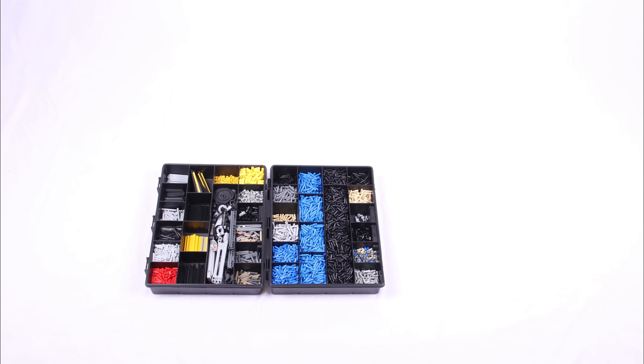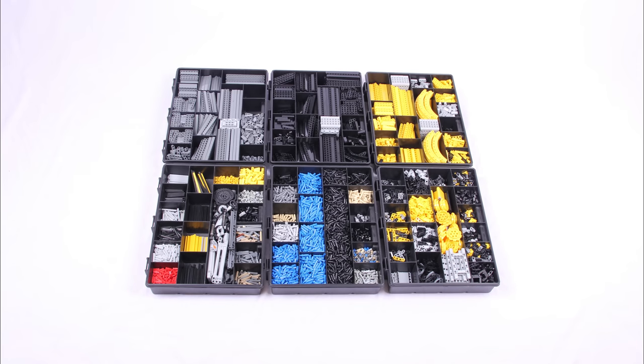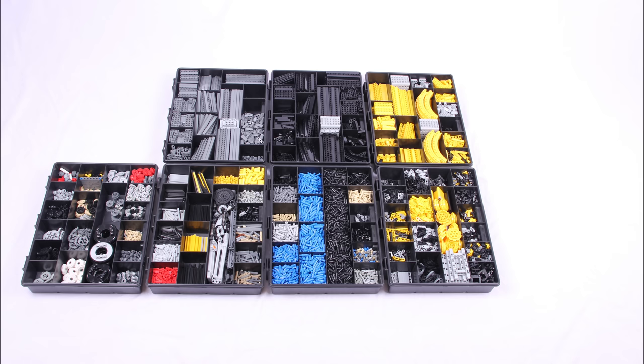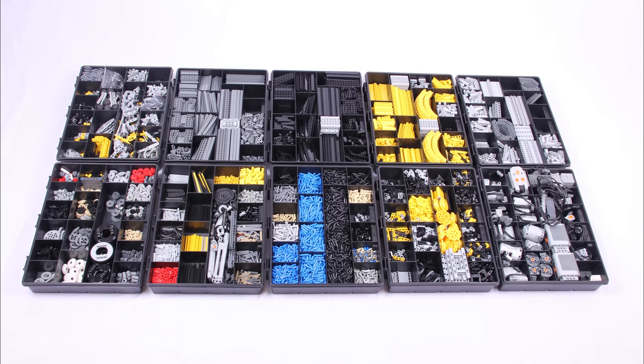Whenever I feel like building I just unstack the 10 boxes and get to work. I've always got them arranged so that the boxes I need most are closest to me, and always in the same pattern so I instantly know where to find the part I need.